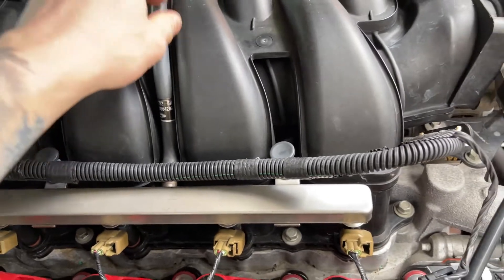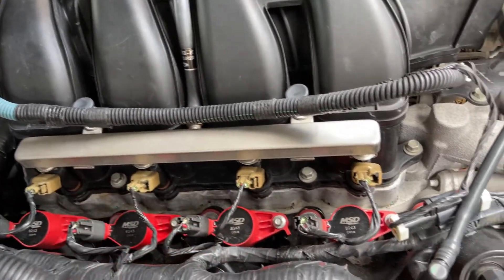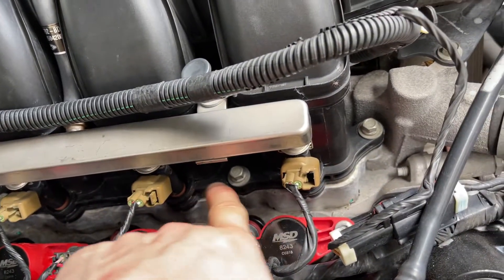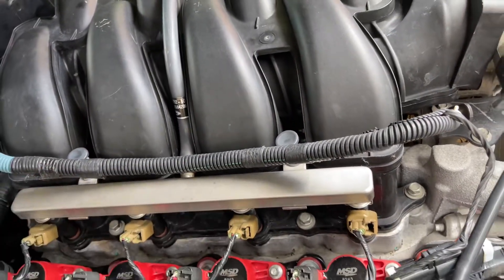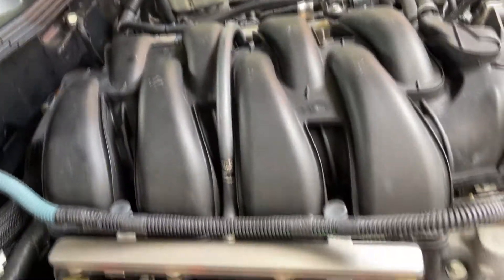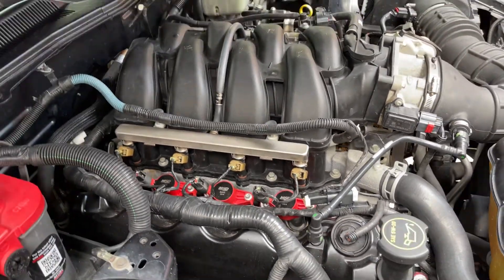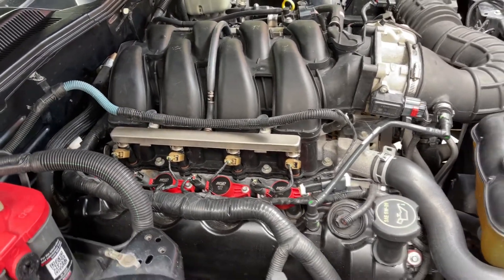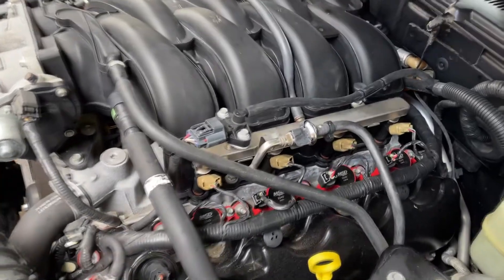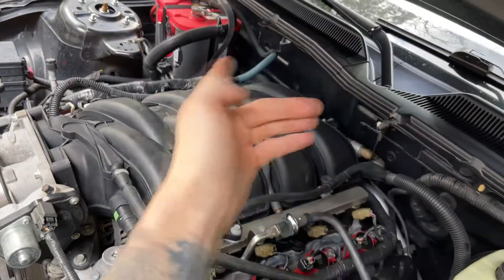You can start prying the fuel injection rail back. If the injectors feel really stuck, just manhandle it a little bit — you can put some penetrating oil in where my index finger is, in all eight of them. It should help you wiggle it out. Just keep wiggling it upwards and eventually it'll come loose. If your O-rings on the injectors get damaged you'll want to replace those; otherwise, if they look good you can probably reuse them.